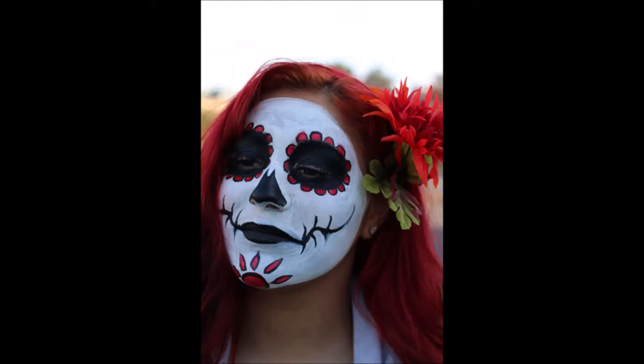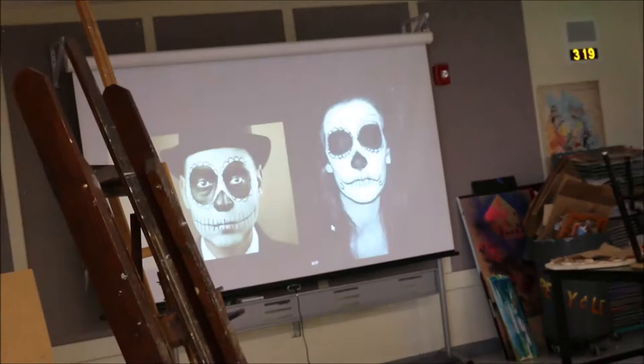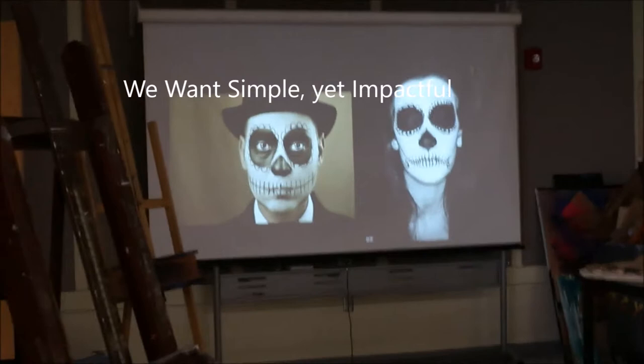Welcome everyone. This is a tutorial on how to paint Dia de los Muertos faces. The goal is to paint something like this, so I will go ahead and start talking about that. The other goal is not to paint something like that one there — just make sure that everything you do is intentional. What we're trying to do is something simple, impactful, and elegant.